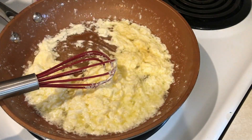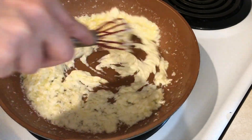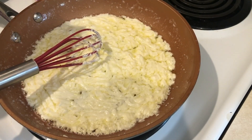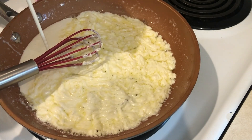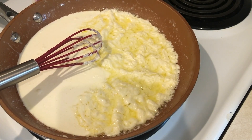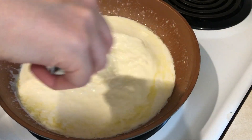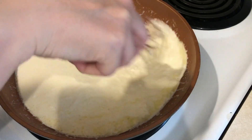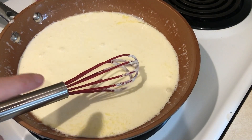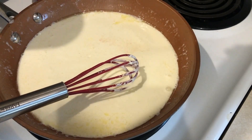Next I'm adding in garlic powder — I used granulated garlic because I didn't want to dig the minced garlic out of the refrigerator. Then I'm adding in eight ounces of heavy cream and whisking that all together. I have my stove set at about medium, around six on my dial. I also added some pink Himalayan salt.